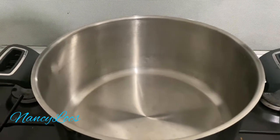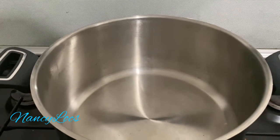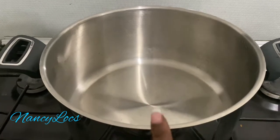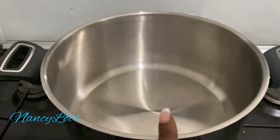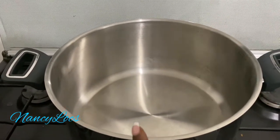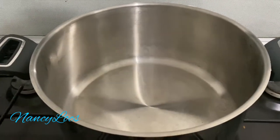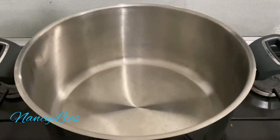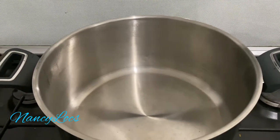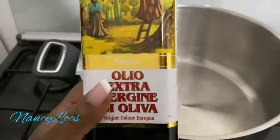Hi guys, welcome back to my channel! Today I will be showing you how I prepare bolognese sauce. As you can see, my pan is on fire. You need olive oil, then tomato sauce, mince meat, garlic, onions, and the beef cube. If you're interested, let's go ahead and get started!